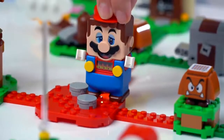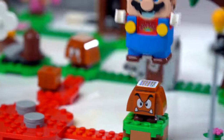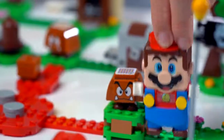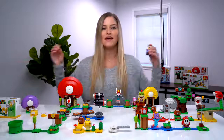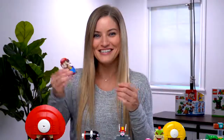As we place him on the red, that's fire. We can get a little Goomba, or coins. The starter course comes with the start and end pieces — you need both to complete a course. If you shake him around, he starts making noises.